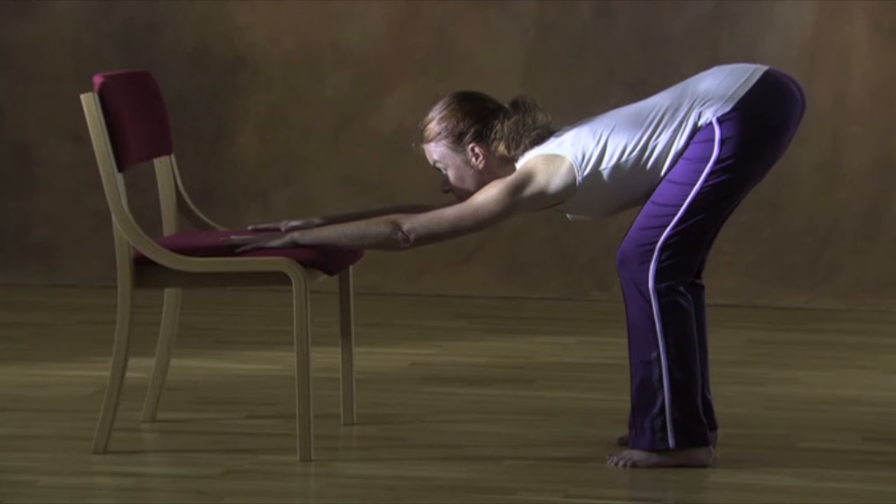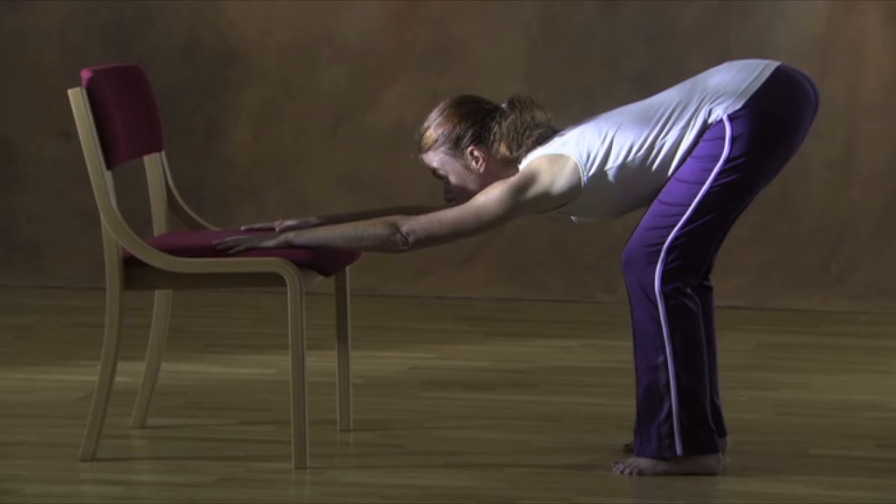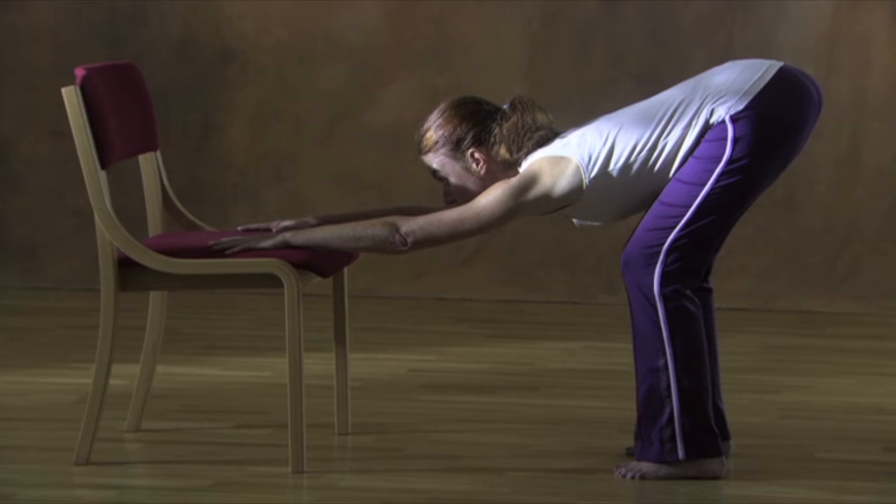Lift your head and look forward, enjoying the extension of your neck muscles. Focus on the support of your hands and feet as you completely relax your belly, so that your spine can rest and hang, being supported by your extremities.